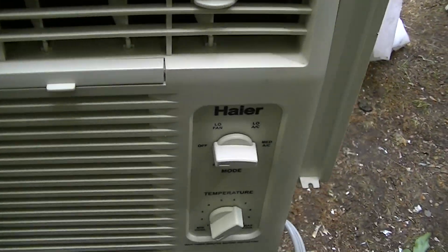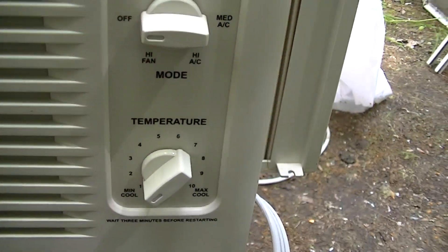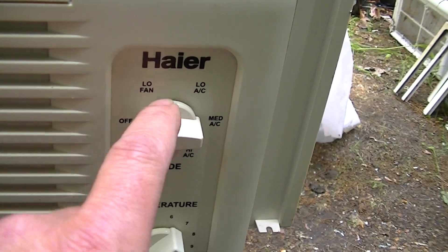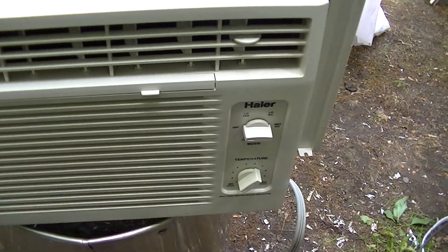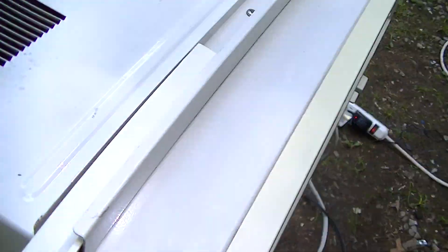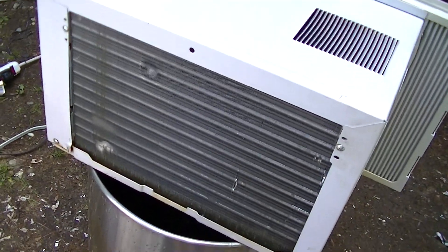The only thing wrong with this one was it was missing a knob, and I just happen to have one of the exact same knobs here. It's always good to save knobs. So it's in pretty good condition.